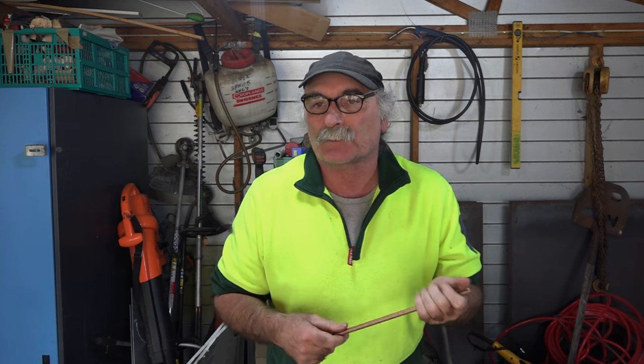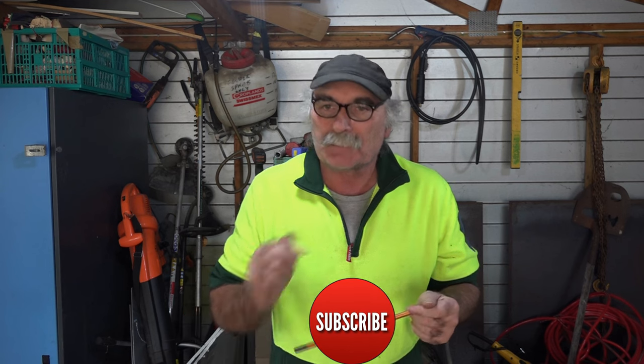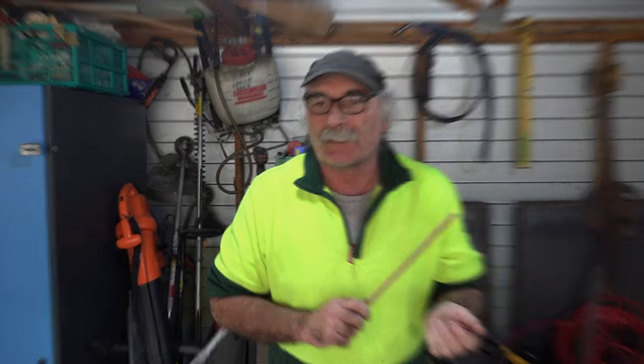Anyway guys, same as usual - like my videos, subscribe, drop me a like, drop me a comment. Come say g'day at Peachtools if you want, or come say g'day in the comments below and we can have a bit of a yarn. Anyway guys, let's get into it.